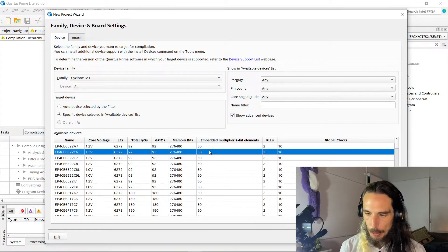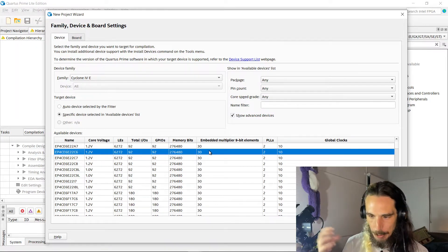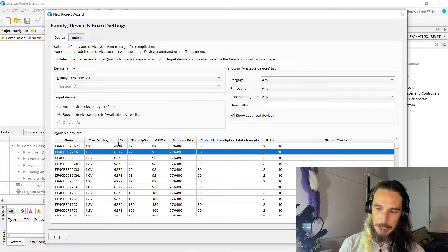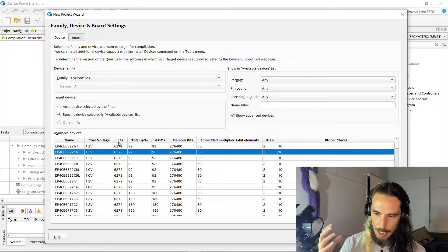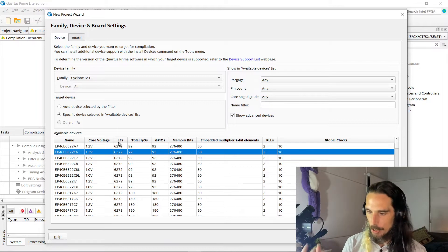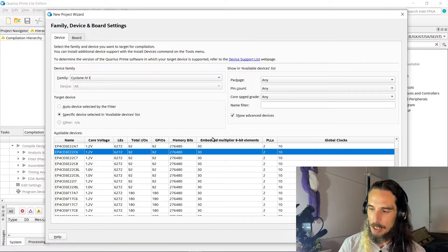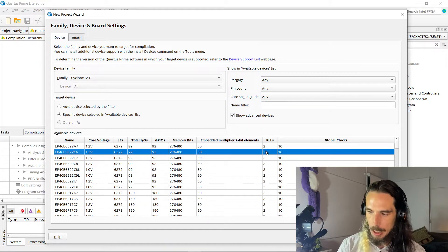One of the things you'll notice is a little bit different with this one, as opposed to our Cyclone 5 on the Terasic board, is where we have adaptive logic modules on that one because it's a Cyclone 5 chip. This one being a Cyclone 4 uses logic elements, which are similar, but a logic element contains slightly less functionality than an adaptive logic module. Still got a similar approach to combinational logic and registers, just less stuff per logic element. The other difference is the fact that we've got embedded multipliers, as opposed to DSP blocks, as well as only two PLLs, as opposed to the four that we would have seen in the PLL video.